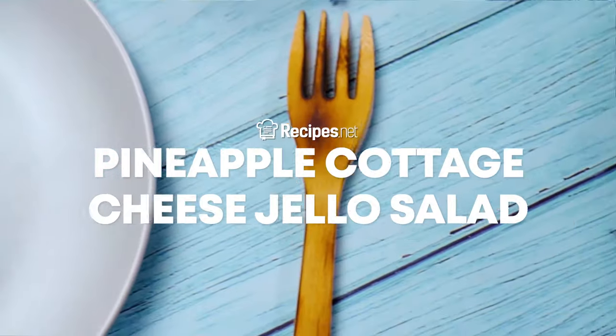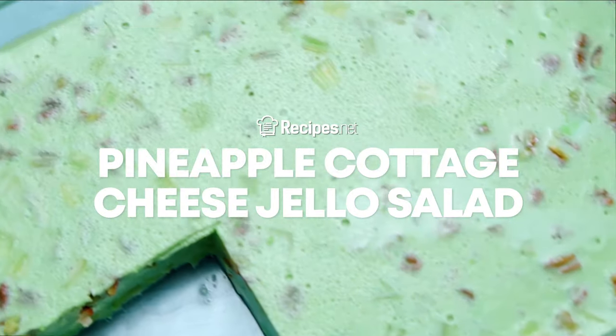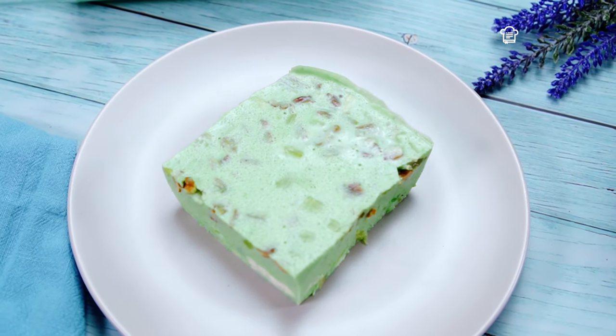Make after meals fun and filling with this delicious pineapple cottage cheese jello salad. It's a cooling, creamy, sweet dessert that is very simple and easy to make.